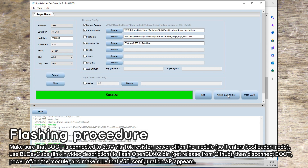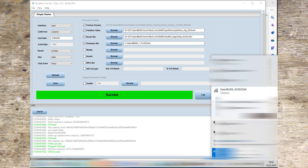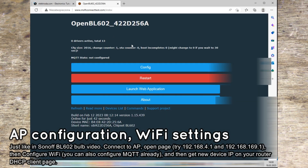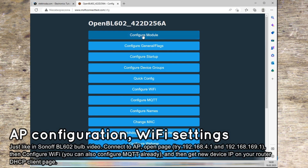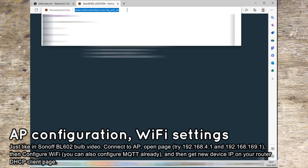Now do the basic configuration just like in our previous Sonoff bulb video. Connect to the device access point, open configuration, set your WiFi SSID and password, and reboot. You can already set up MQTT data at this point if you want.